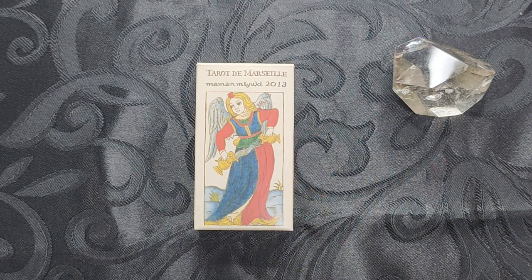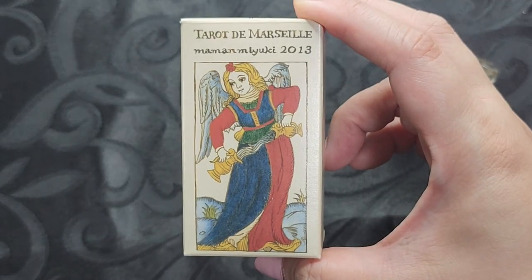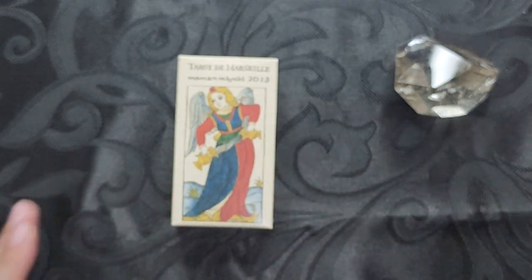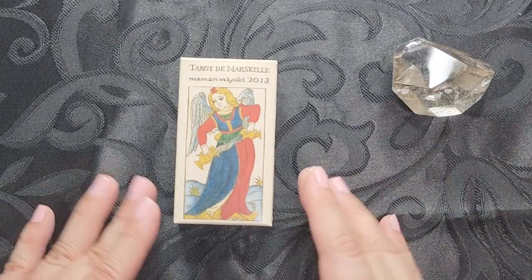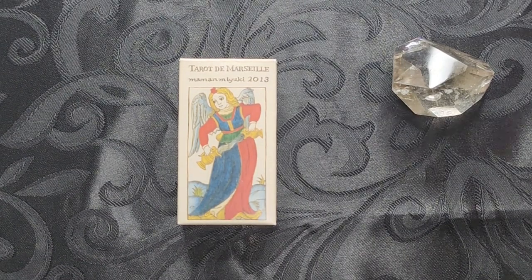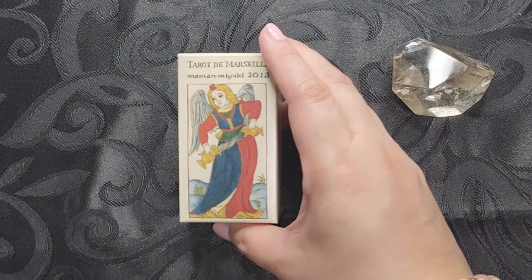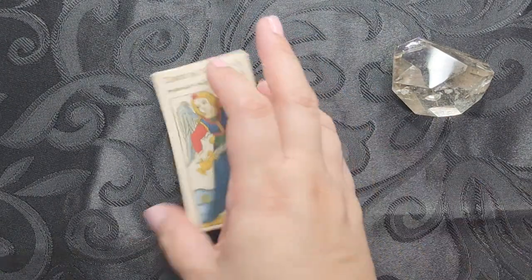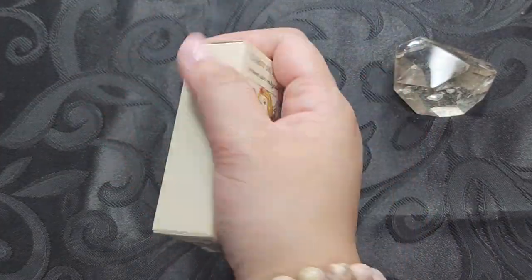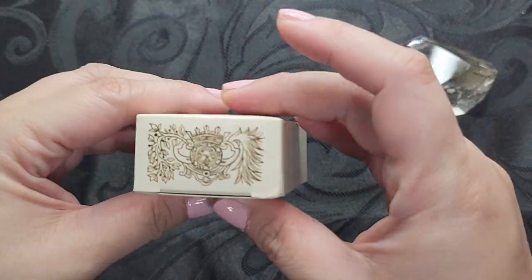For today we have this tiny deck called the Maman Miyuki Tarot de Marseille. This is a Japanese artist, Maman Miyuki, and they created this deck hand-drawn and painted based on the Tarot de Marseille system. It is a smaller deck — later on I'll show you how it compares to a standard tarot. This is what the sides look like.